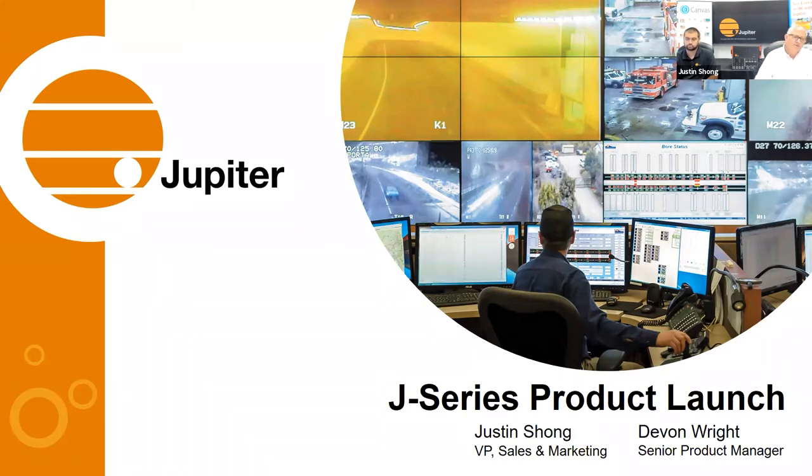We are recording this session; however, the only thing that would show up from any participant is the Q&A part. Today we're going to talk a little bit about Jupiter as a company and our history and product family, because the J400 addresses different parts of the market. We'll do a technical overview of the J400, cover configuration, use cases, a user interface demo, and then finish with a Q&A session. Please use the Q&A feature in your Zoom toolbar.